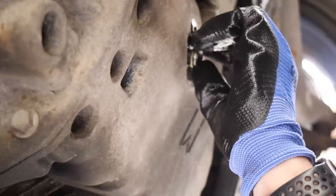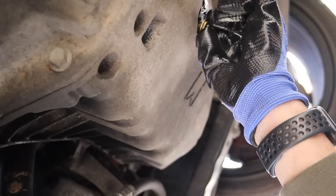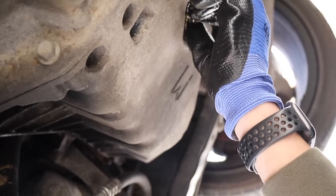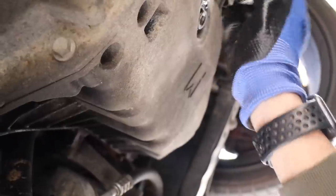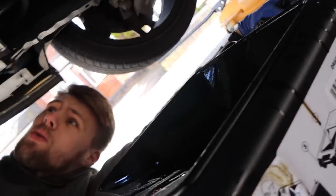So putting the sump cap back on with the new washer - apparently you're supposed to put the washer on. Unlike some other YouTubers who use an impact wrench to do it, someone who loves Fiestas did that and snapped the sump plug. I was thinking about loosening it with the impact but no. Right, let's move this with the 0.4 litres of oil in it.